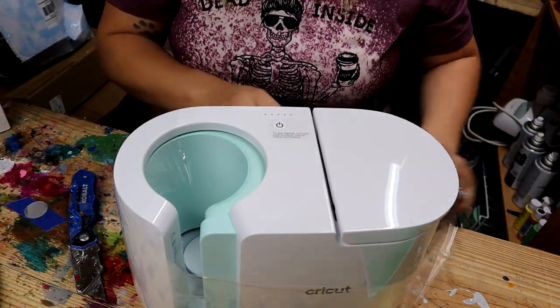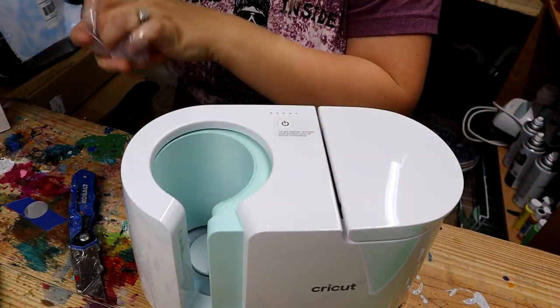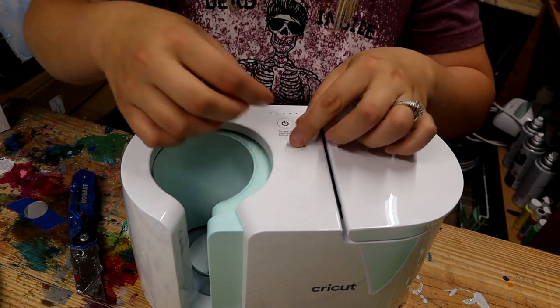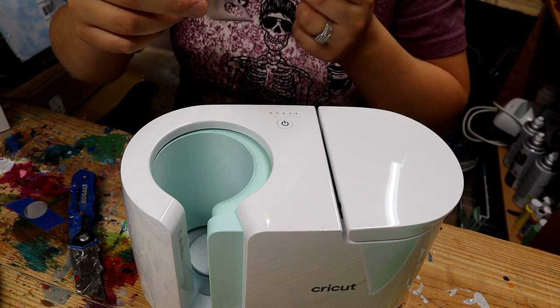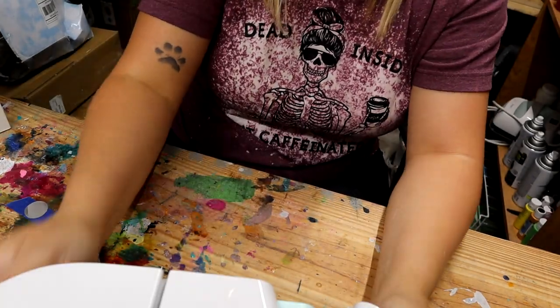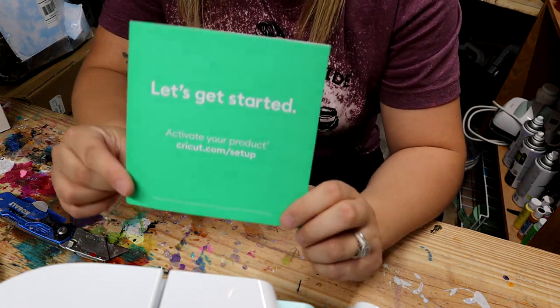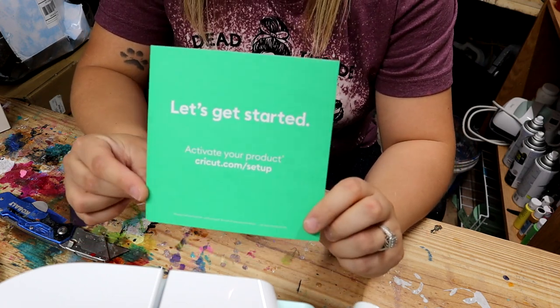This is super cute — I've been wanting this for a while. I actually ordered this before I ordered my sublimation stuff. It said it wasn't going to be here until May 3rd but it got here really soon. I'm going to go to Cricut.com/setup on my phone. If it's anything like when I got my Cricut Explore Air 2, it's self-explanatory — just follow the on-screen instructions. Now that my machine is all set up, I'm going to get started.